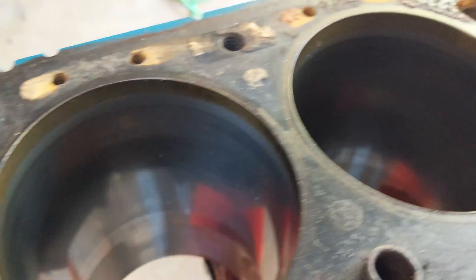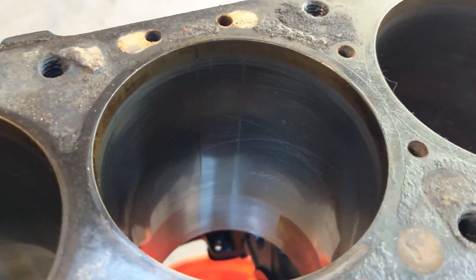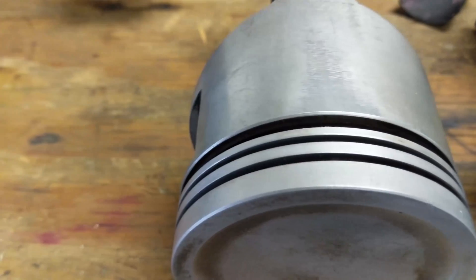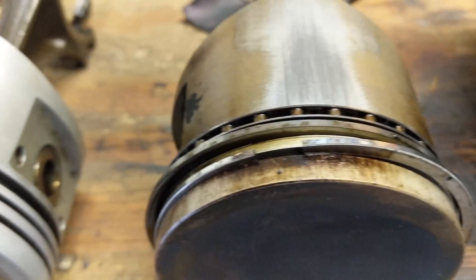Good cylinder. Good cylinder. Okay cylinder. Bad cylinder. Good cylinder. Good cylinder. Okay cylinder.